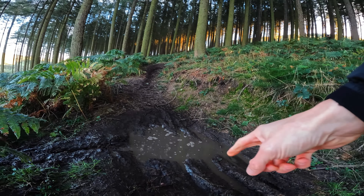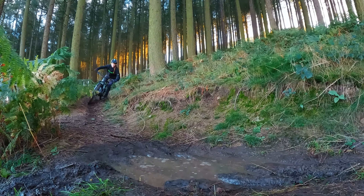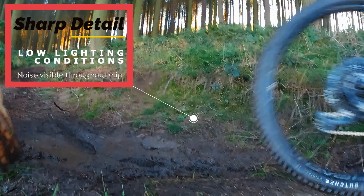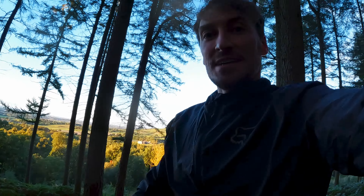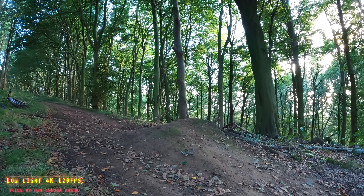We are going to do a slow-mo in 4K 120 on the puddle to see how it looks. Meg's going to be the guinea pig and sending it. We definitely got the shot — the helmet and the GoPro are covered. But let's see how that turns out. Low light test, 4K 120.